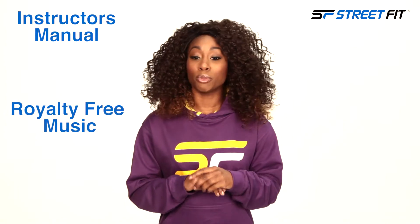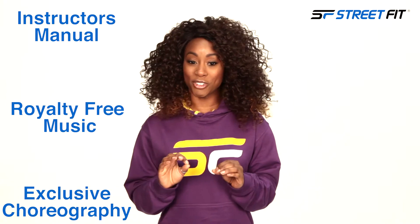You will receive all the same benefits as any successful instructor, including an instructor's manual, royalty free music, and exclusive choreography.